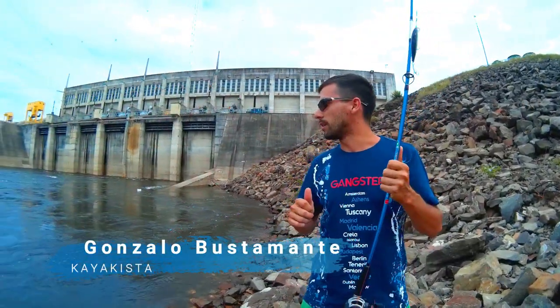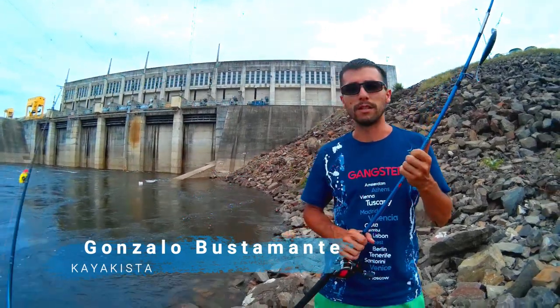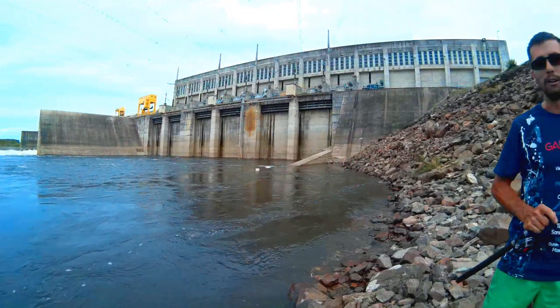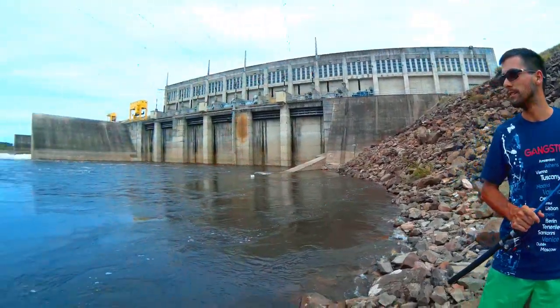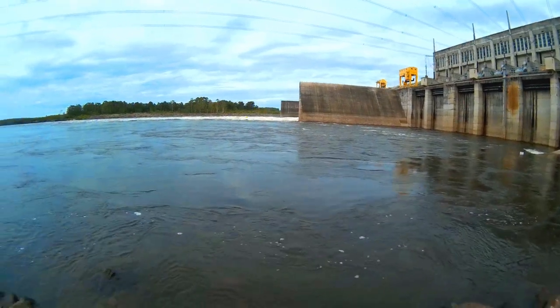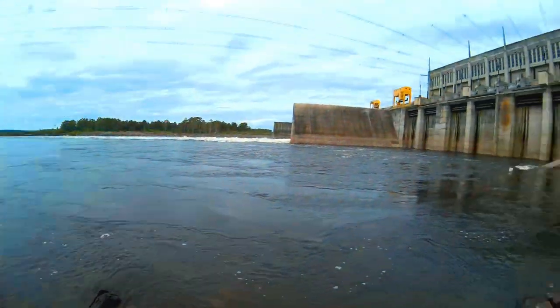¿Cómo estamos Gonzá? ¿Qué pasó? Vamos a probar suerte en otro lugar, porque acá corre demasiada agua y no hay manera. Están corriendo. Se tira el señuelo a la orilla, así, al top. Está corriendo mucha agua, miren allá, a las 8 con puertas abiertas, imposible pescar en este sector. Y nos vamos a ir más abajo, al sector de las barrancas.